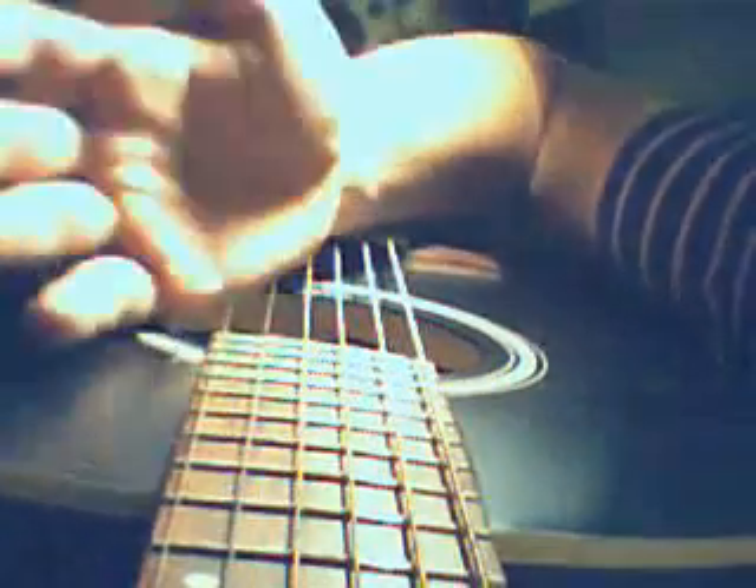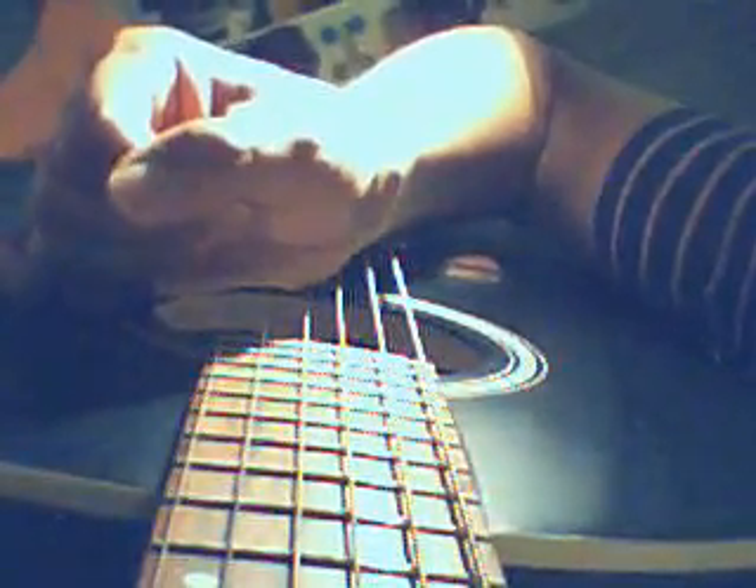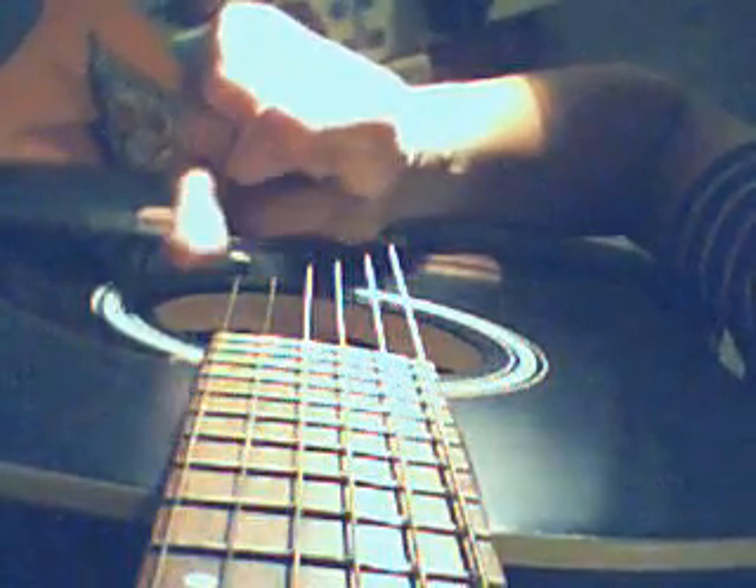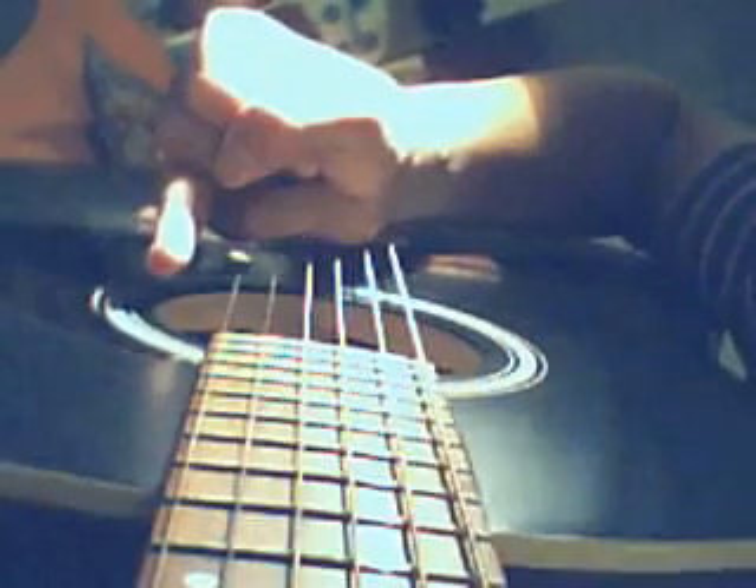This song is not that complicated, but it does get a lot of getting used to, since the thumb has to be independent. And you have to work on the ring finger, which normally most people don't have a lot of dexterity with.